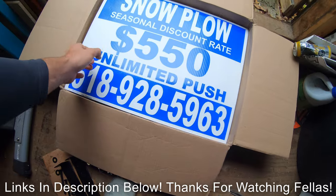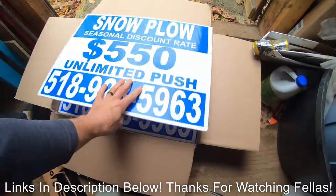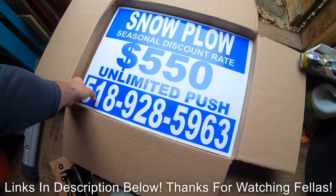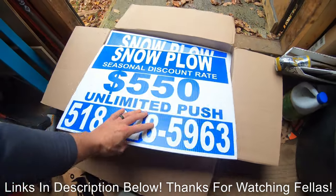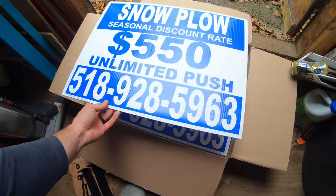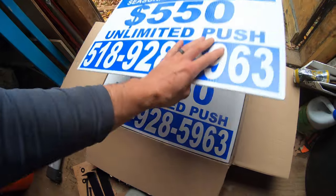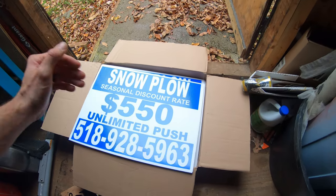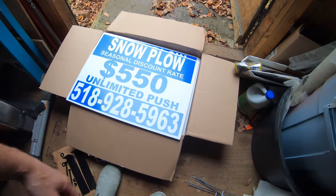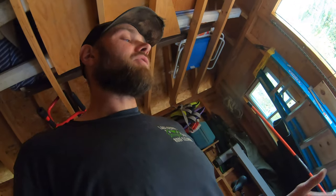This stuff came from UZ Marketing. I got 25 signs here for about $116, so that is a little under five dollars for each sign. As you can see it's the same on each side — really simple: what I'm doing, how much it's going to cost, and how you can get in touch with me.